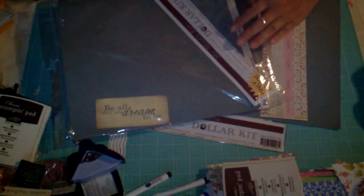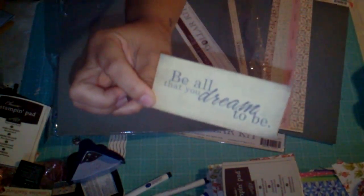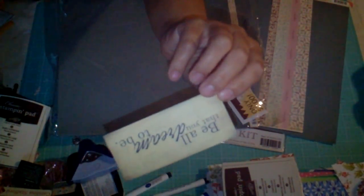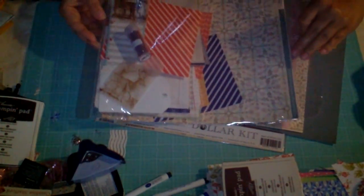There is a tag in here. It says 'be all that you dream to be.' Okay, I'm using a new camera, and the camera actually — the screen actually flips. So I'm not quite sure how everything's going to be upside down or what.